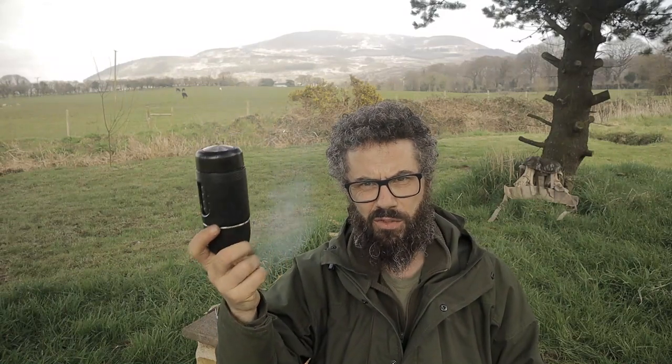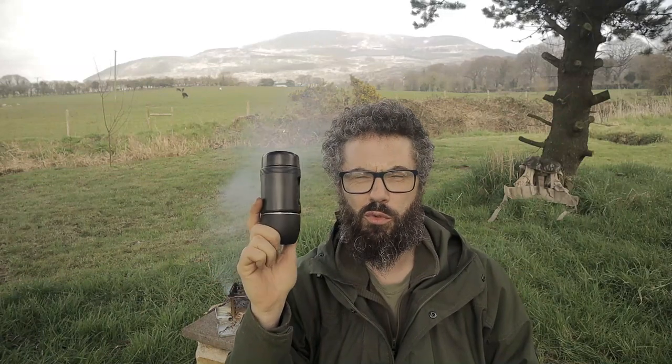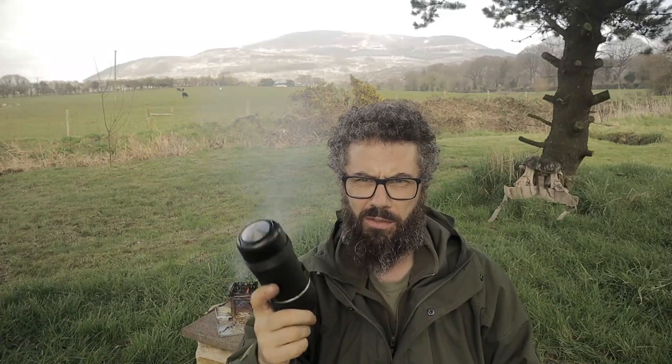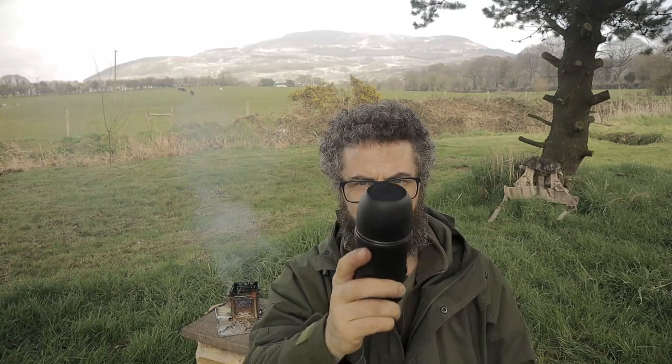This is the Star Esso Mini, guys, and it is a portable espresso maker, Americano maker, or cappuccino maker — whatever you want. I'll show you how it works, we'll have a little talk about it, and make some coffee. Stay tuned.